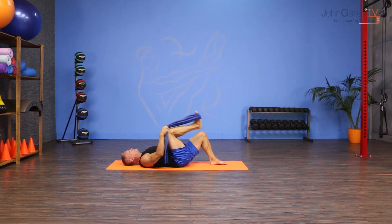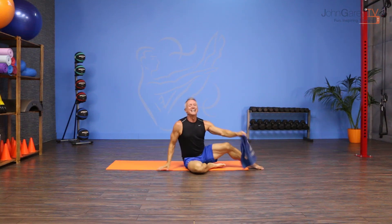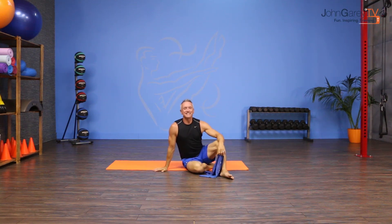When you're finished, lower the hips down. That's the move of the day. Thanks for joining me on John Gary TV.